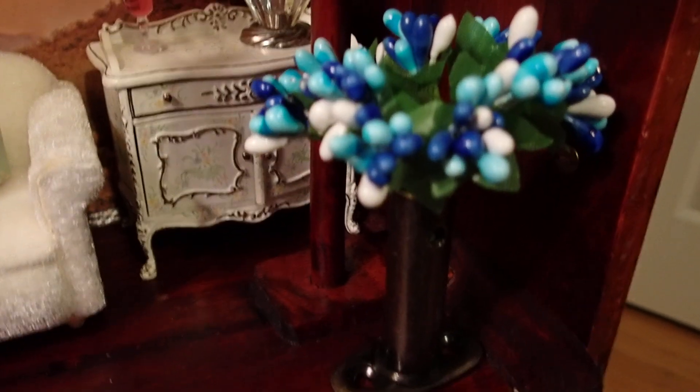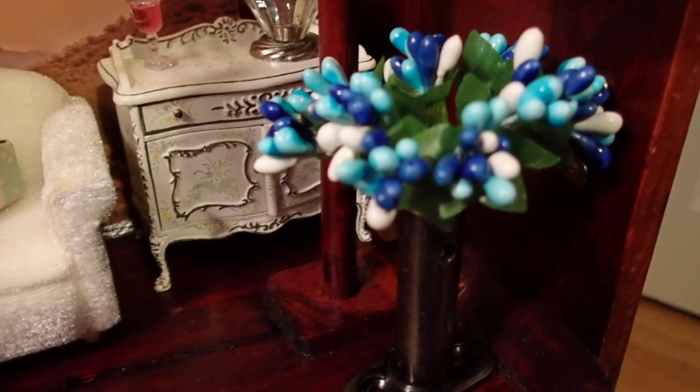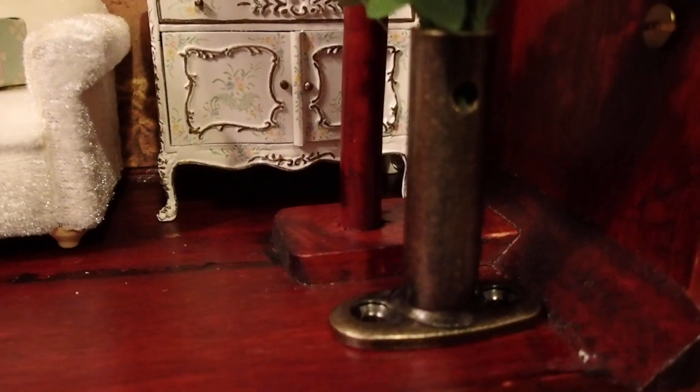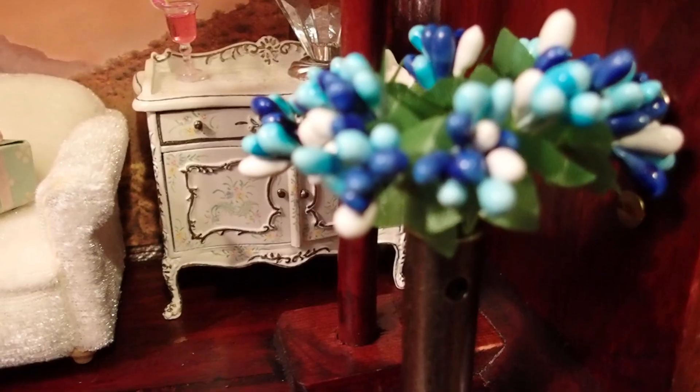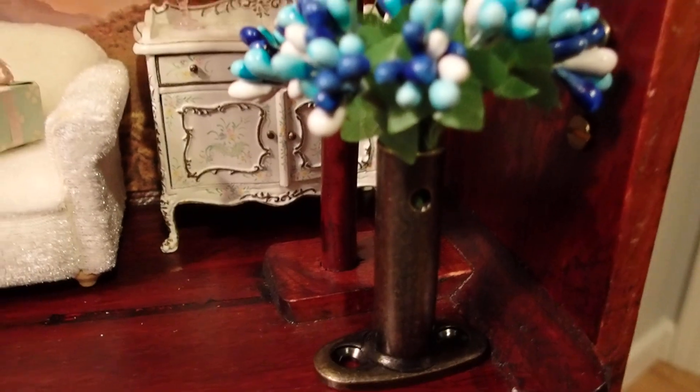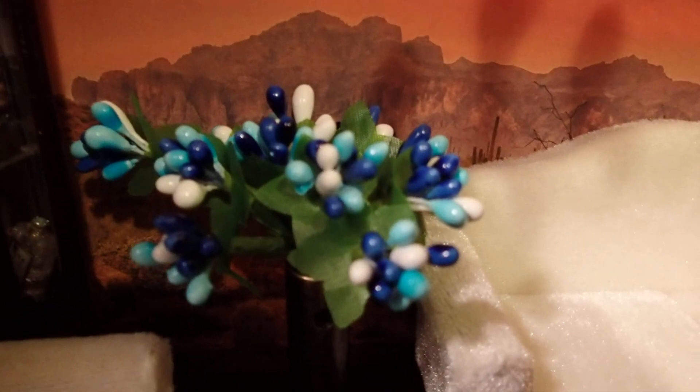I had these little bouquet arrangements that I bought at a discount store, and I also had this piece of hardware that fits in perfectly as a stand for the arrangement. That was just perfect — look at those beautiful colors.